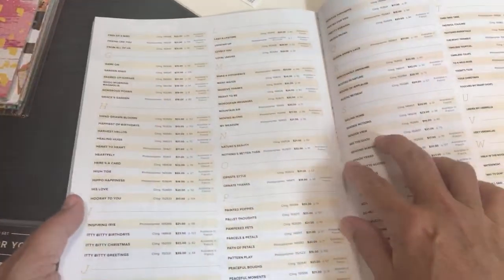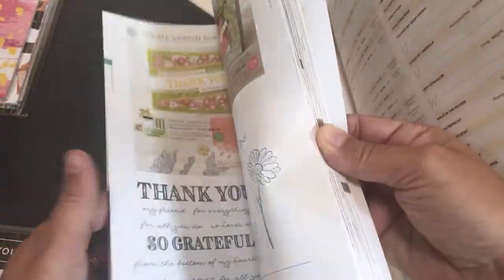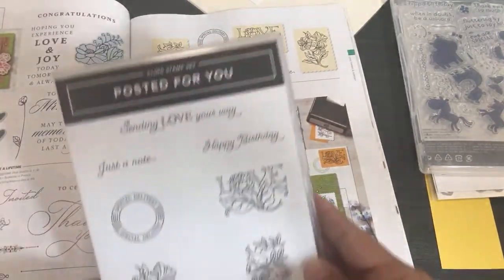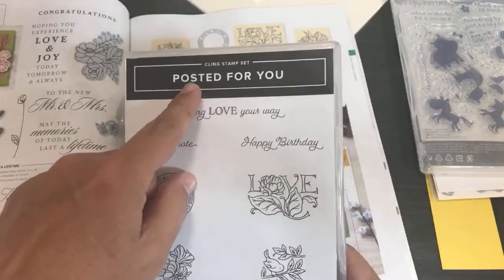Next I'm going to unbox Posted For You. If you're trying to find something quickly, use the index of your catalog — it's on page 81. I love going to the post office and mailing things and sending happy mail, so I can't imagine how fun this stamp set is going to be!